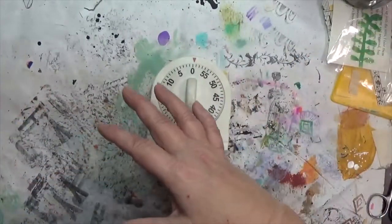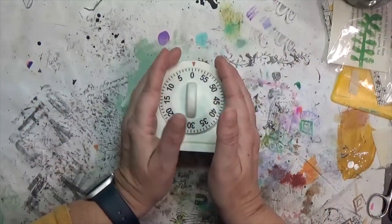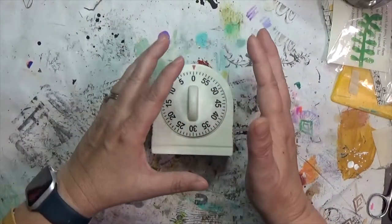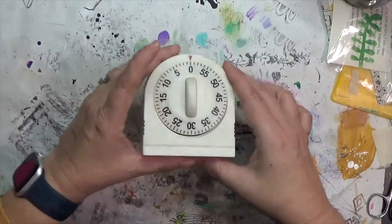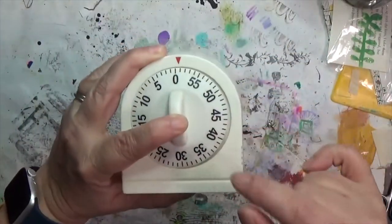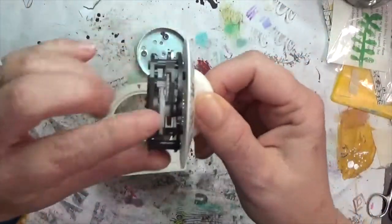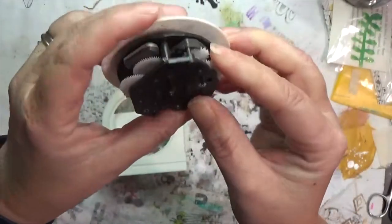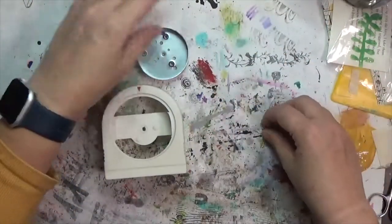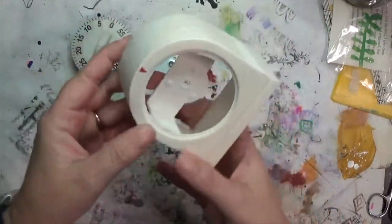While sorting through things I found this item I picked up at a garage sale a couple months ago and forgot about — I bought it thinking I could get cogs or something out of it. It's just a kitchen timer that works by turning, so it's got cogs in it. I took it apart and the cogs are plastic, so I may continue taking it apart, but for this challenge I'll use this plastic portion as my main base.